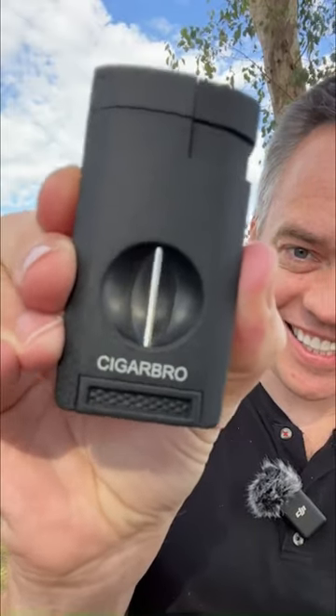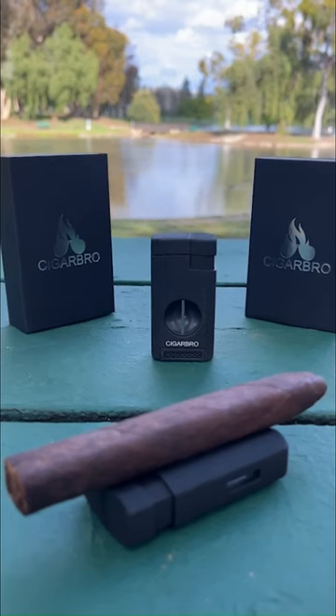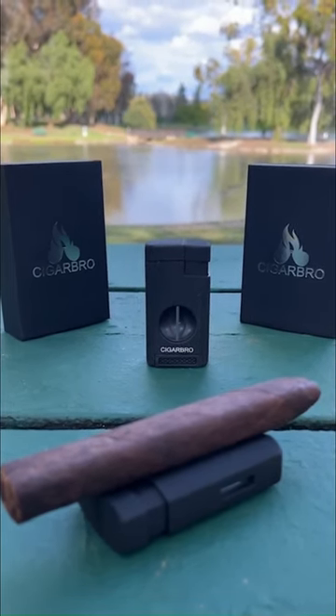If you love cigars, you're in the right place. Introducing the world's best cigar lighter, the Cigar Bro 3-in-1 Cigar Lighter, Cutter, and Holder.